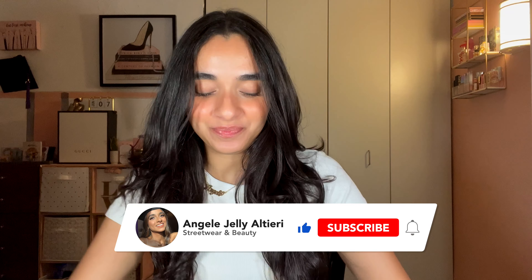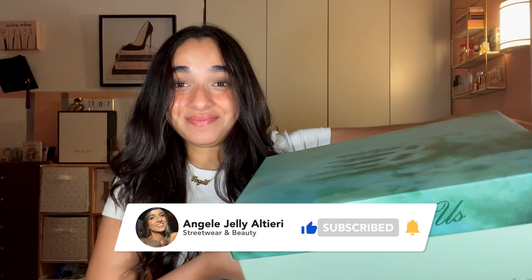What's up guys? Welcome back to my channel. I'm Angella Altieri — if this is your first time here, welcome to today's video: a sneaker unboxing. I have the Joe Fresh Goods x New Balance 9060. If you're interested in these, my thoughts and review, let's get it.